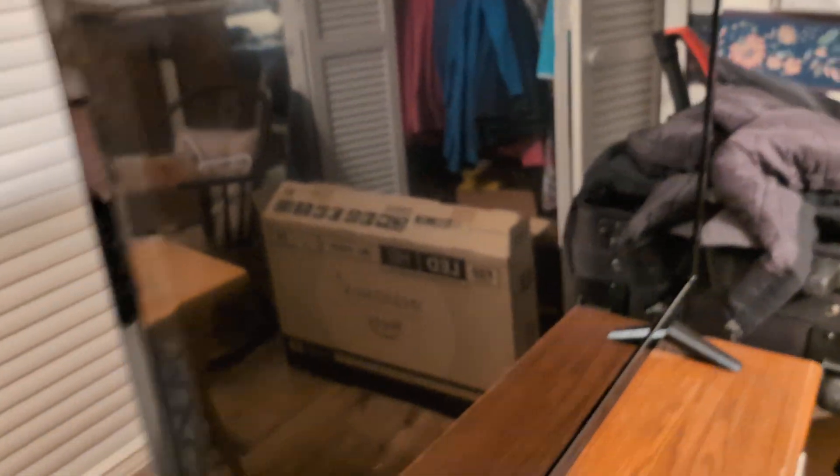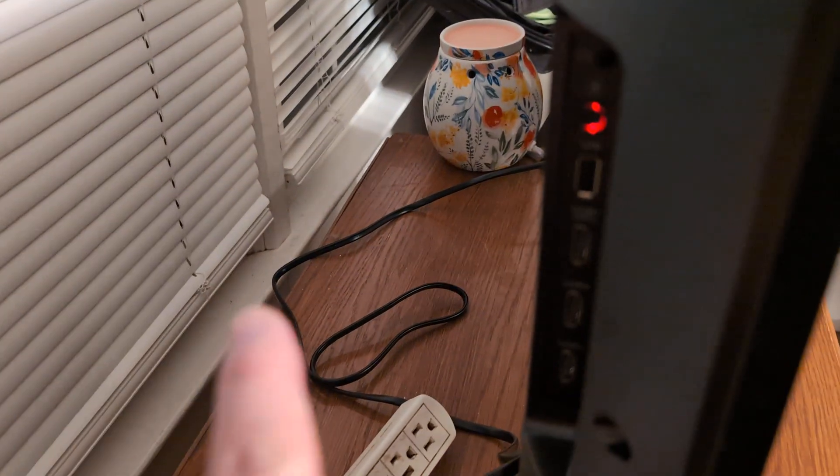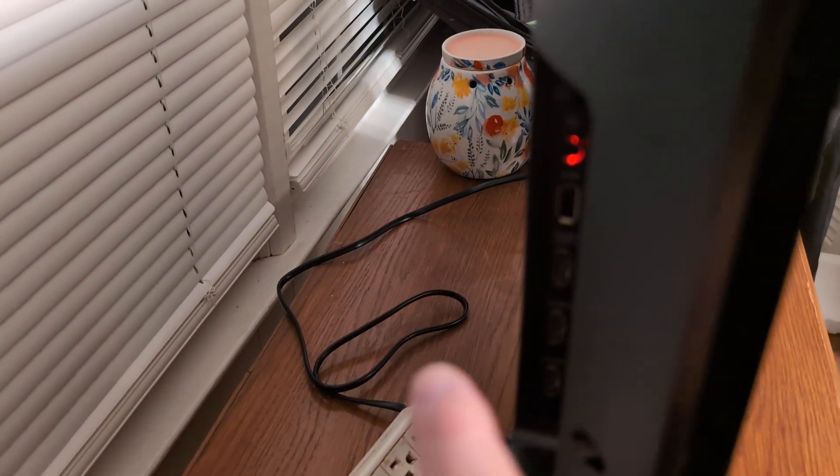If disconnecting those devices fixes your issue, then there's a problem with either the device or that HDMI port. So try a different HDMI port or try a different HDMI cord.